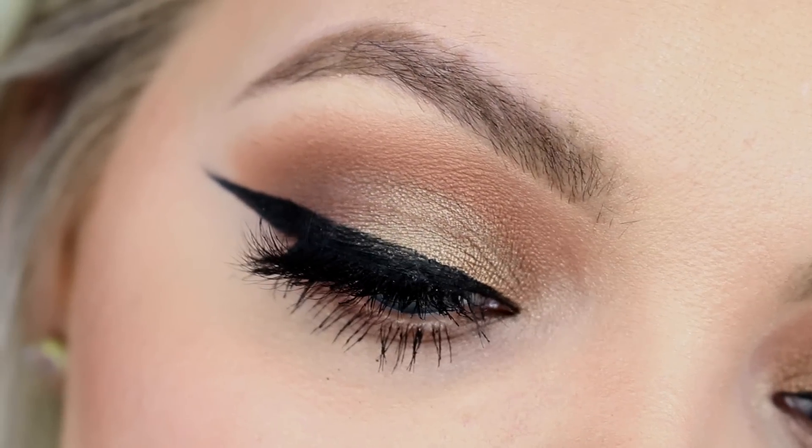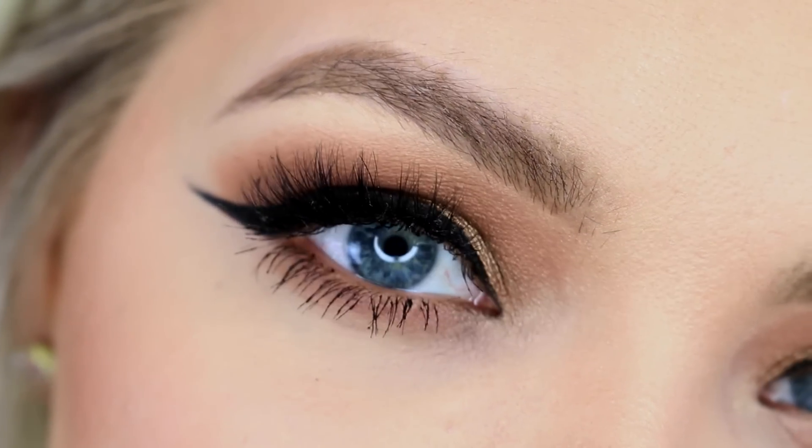Hey guys, welcome back. Today I'm doing this makeup look right here — this is the look I'm wearing in my Q&A video. It's sort of a bronzy, girly look. I hope you guys enjoy, thank you so much for watching, and let's get started.